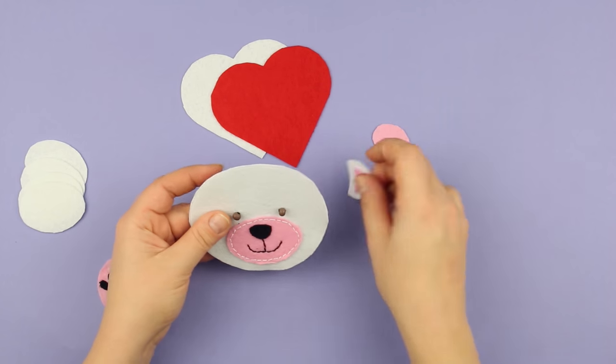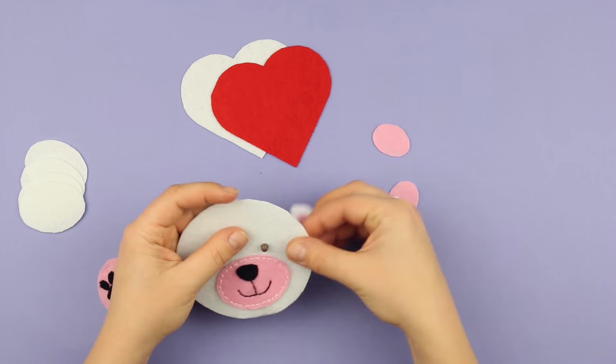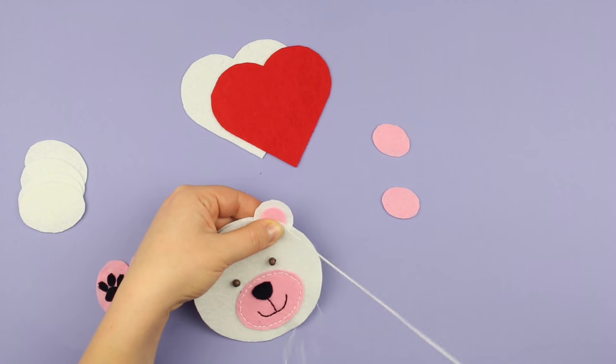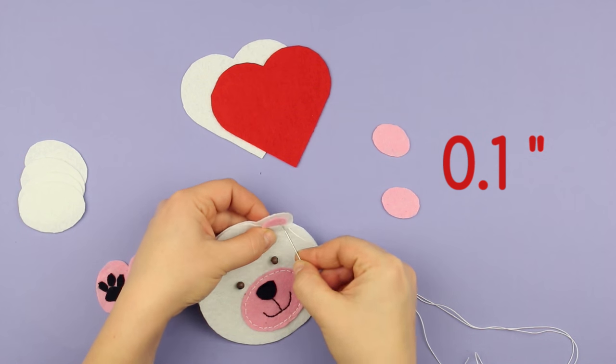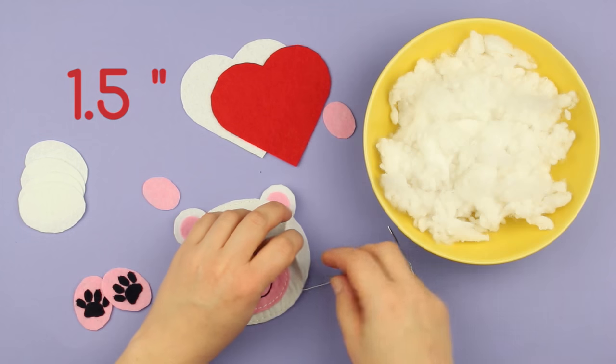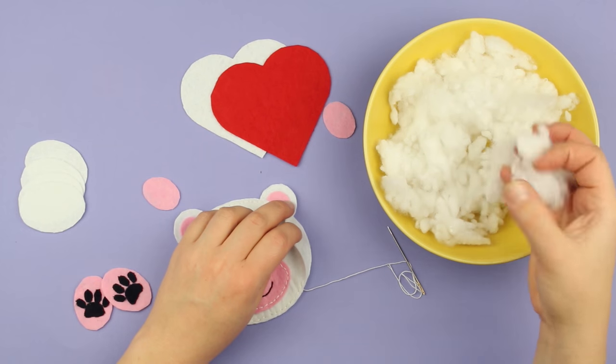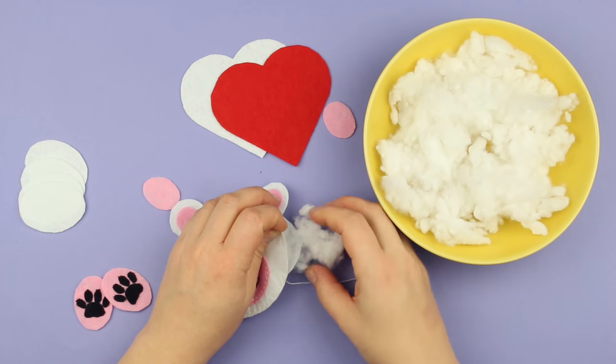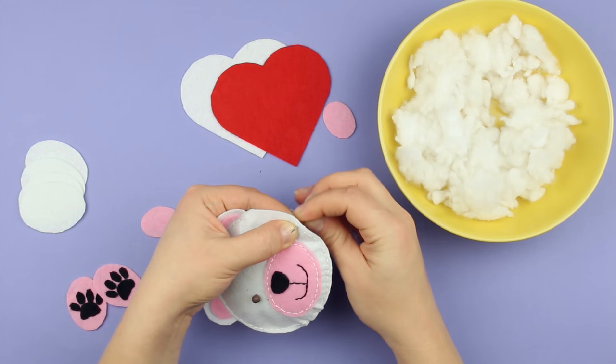Take the second head element and put the ears between the details. Sew with a white thread, shifting a tenth of an inch from the edge. Leave one and a half inches loose to fill the toy. Stuff the head with hollow or polyester fiber filling, then complete the head seam.